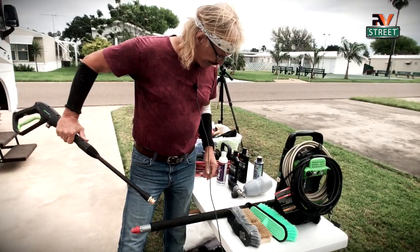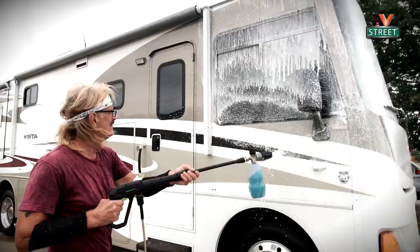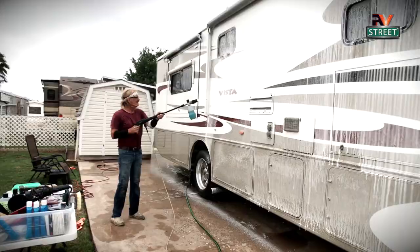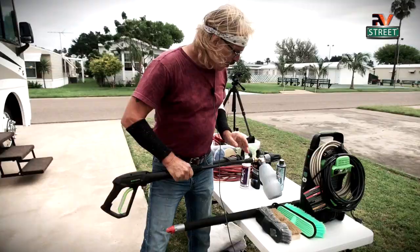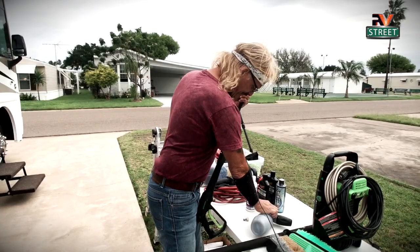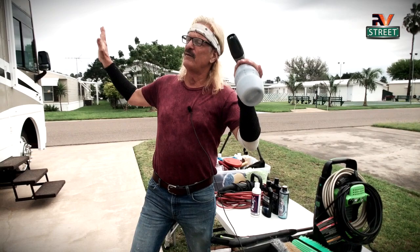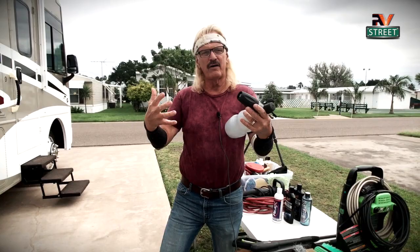It comes with two tips. What I do is attach the soap cannon once I have the soap ready, then spray and totally saturate the coach with soap foam. I let that sit for about five or six minutes. Then I take the white tip, remove the cannon, and put on the white tip to rinse. I call this the secret sauce — when you spray that foam on, no matter how dirty your coach is, it sits there and lifts all that dirt off.